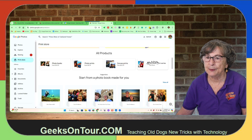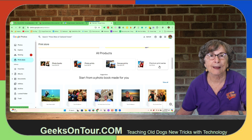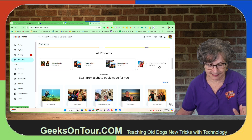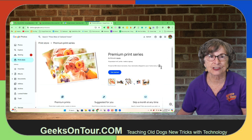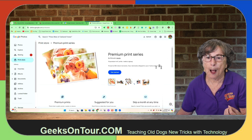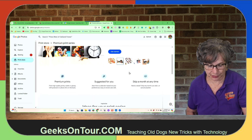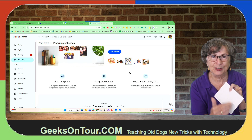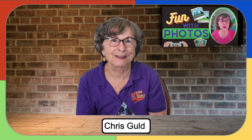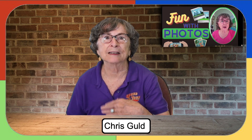What is the premium print series? That is asking Google to, every month, send you a selection of your photos printed. I tried this once just to see how it worked — it was kind of fun. I chose to make them like postcards: nice and sturdy, with the address line printed on them, so I could send them out as postcards. That's a monthly subscription at $7 a month.